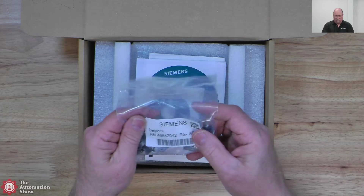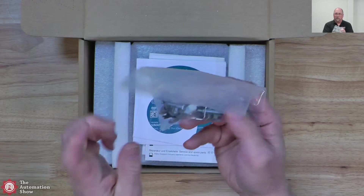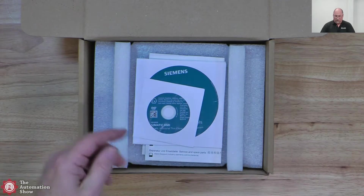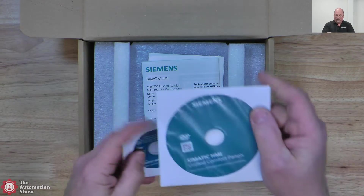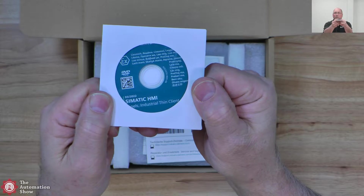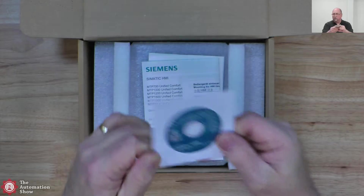You can see here these are the mounting clips. Now you'll notice these are metal, whereas the other ones were plastic — very interesting there. And then we have two DVDs. This looks like the same one that was in the other box, and then this one says 'industrial thin client' — interesting.